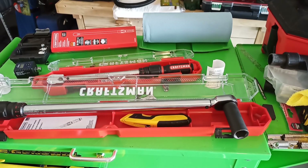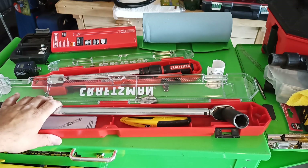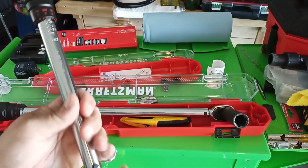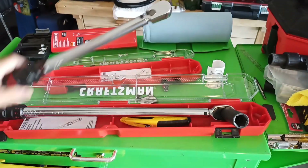Greetings ladies and gentlemen. Today I got the Craftsman Click-type Torque Wrenches. If you're watching this in November 2021 when I'm first dropping this video, you might want to get these. They're 50 bucks each and they're normally 85 and 95 dollars right now.